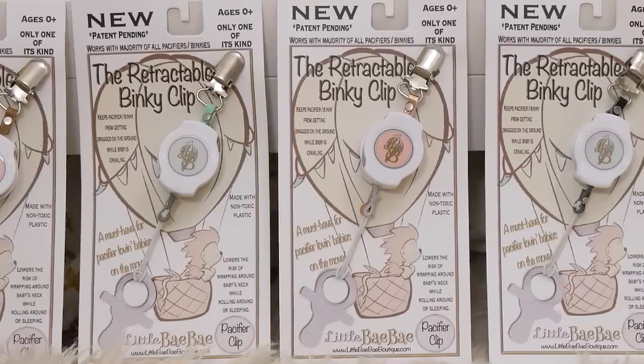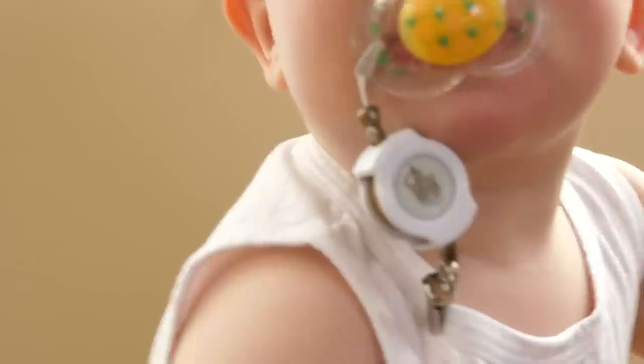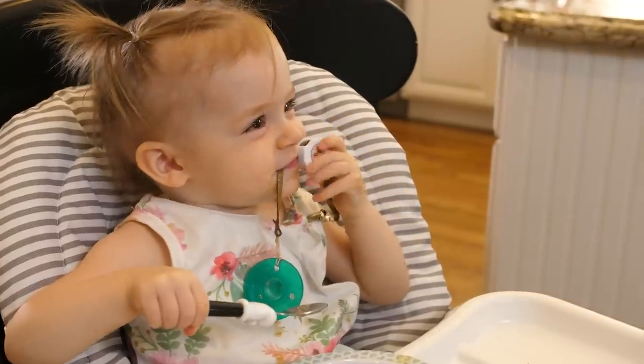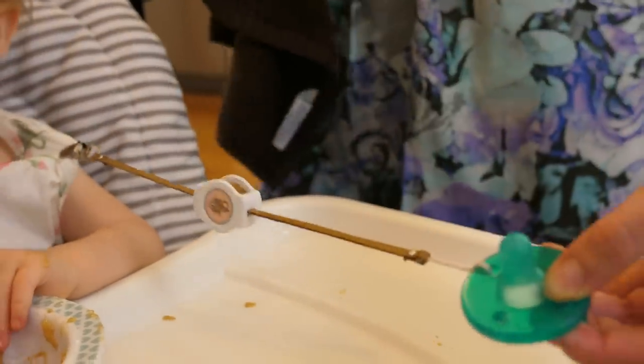Available in a variety of colors and styles, the retractable binky clip is made with non-toxic plastic and real leather, so it's safe for baby's mouth and easy to wipe clean.